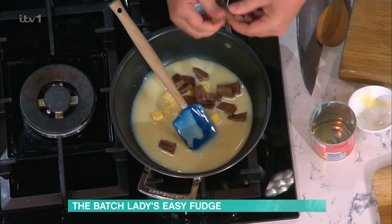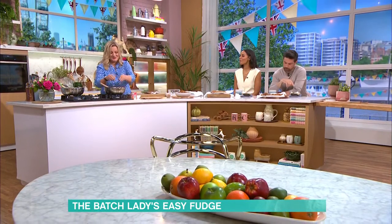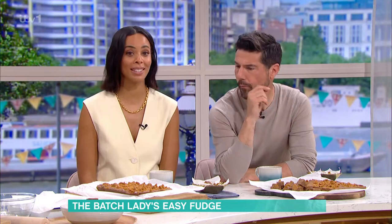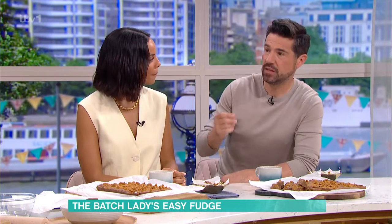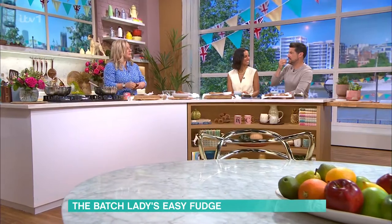If you want to look like Queen Bee mum or dad at the school gates, this is the one — your homemade fudge.